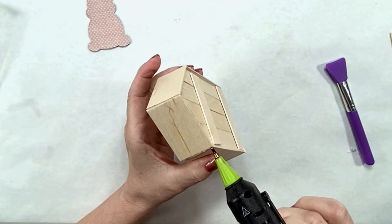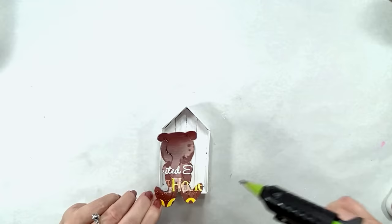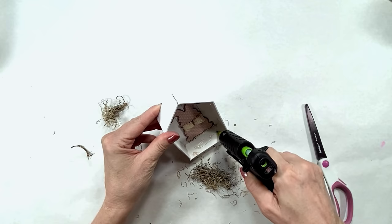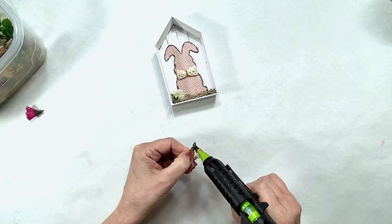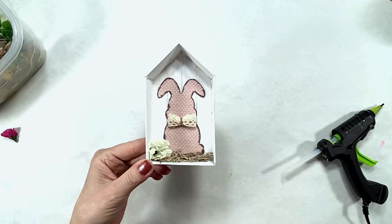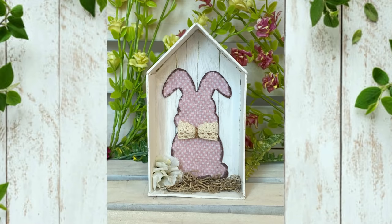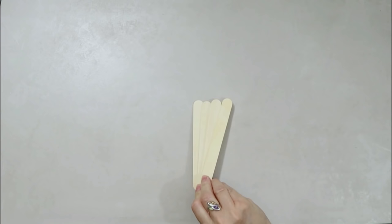I made this for Easter with a little bunny, some moss, and a coat of white paint. But it could be a nativity scene at Christmas, a fall scene, a nautical, honeybee, or lemon scene — sky's the limit, use your imagination and have fun!